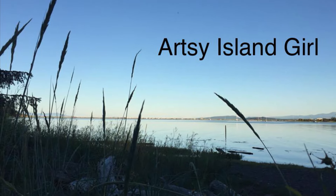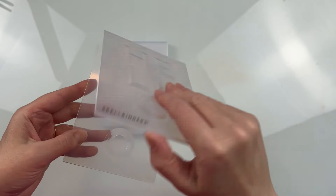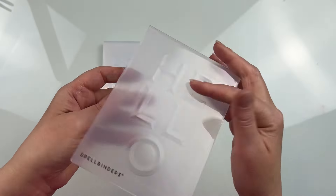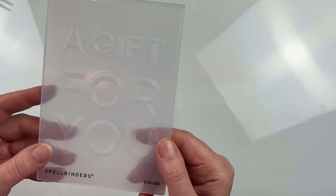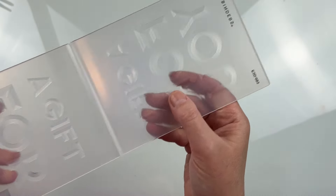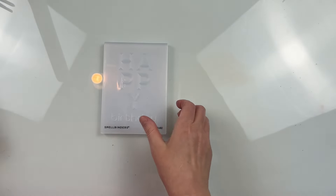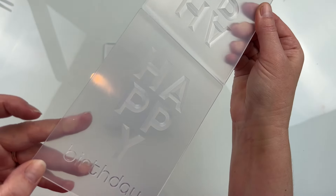Hello and welcome, this is Cheryl. Thank you so much for joining me today. In this video I'm going to share some simple and elegant beveled sentiments and embossed cards. This is using the beveled sentiment A2 card front collection. There are four different sentiments here that I'm going to be using: we have Hello, A Gift For You, Thanks, and Happy Birthday.